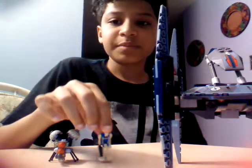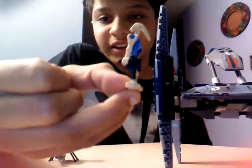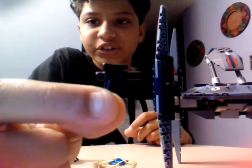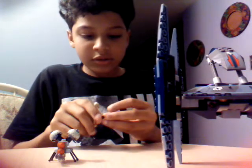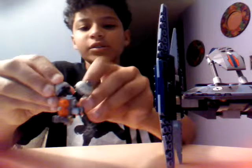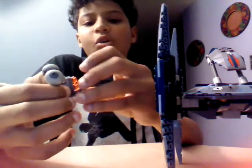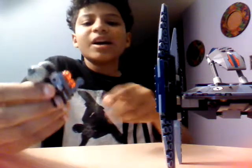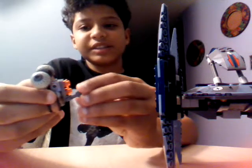We have Battle Droid Pilots, and he comes with like a pistol. This is a new thing they came up with — it's like a smaller version of the normal one, just shorter. And they have the brand new Buzz Droid. He's from the third episode. In the older ones they used to come with those little chainsaw ones, but now they come with zip line pieces instead.